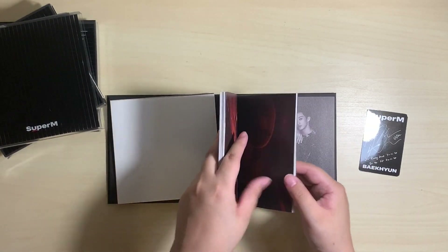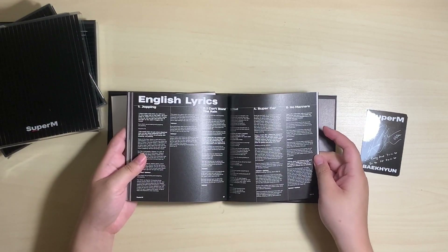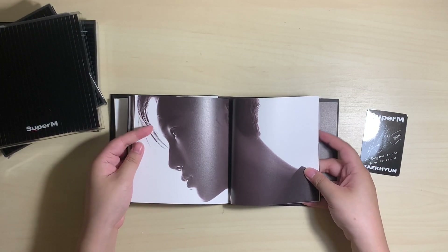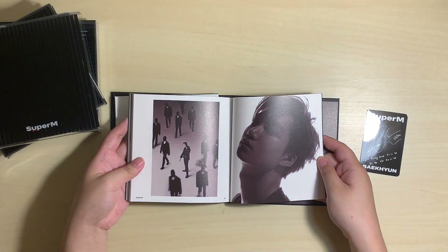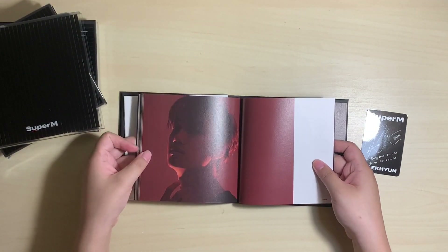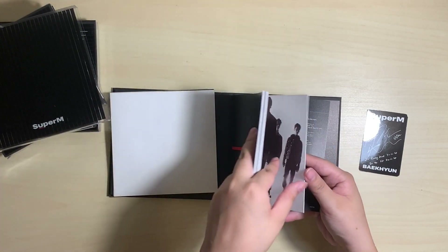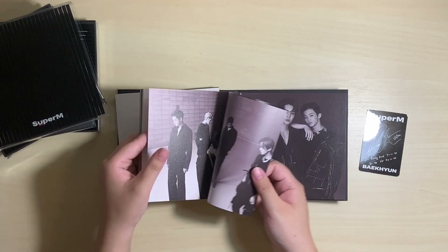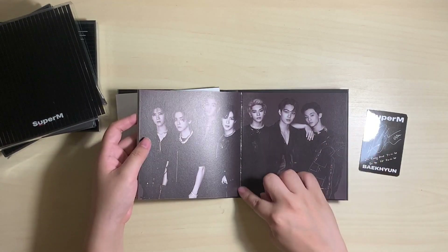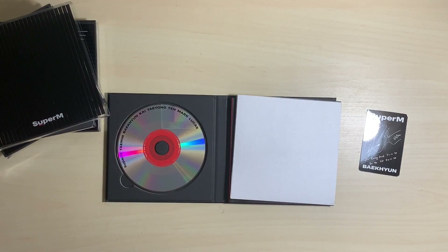I think they split up the dance time between the three of them — like Kai, Ten, and Taemin — and I think they gave them all equal dance parts, and it was really cool seeing them all do what they do best. They've included English lyrics. He's so handsome. I don't like it when photobooks are stuck on one side — it makes it really hard to flip. The credits and then there's the poster photo on the back. Yeah, I'm not a big fan of this photobook; I think the photos are a little bit too dark for my taste.